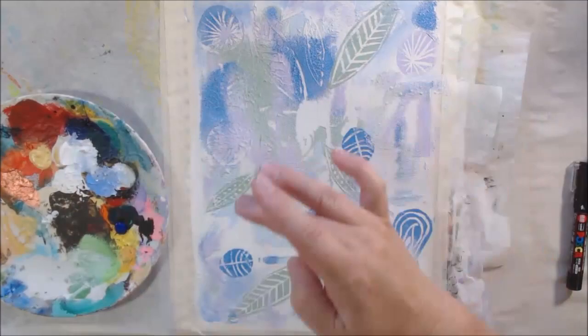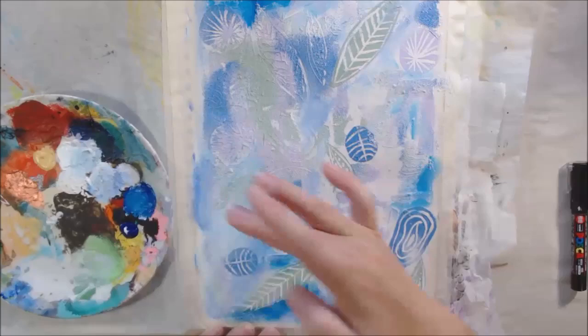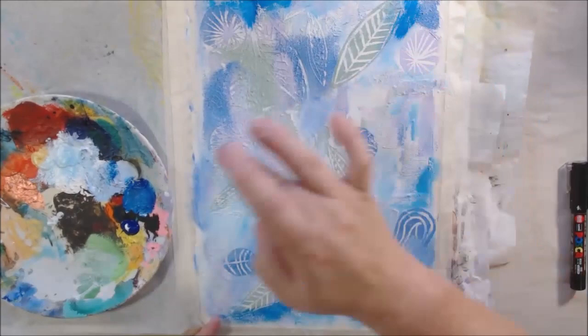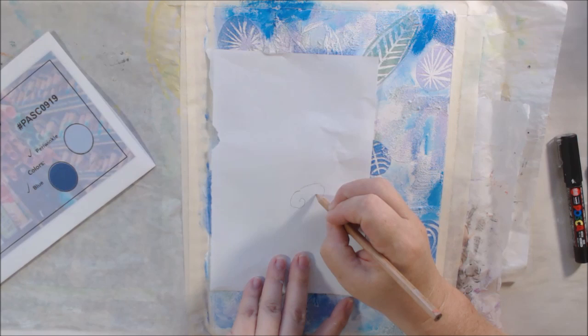I had enough of embossing, so I decided to get out some acrylic paint and my finger and just fill in some areas. I mean, I could continue to emboss forever to get the whole page done — it's a 9 by 12 art journal, so it's pretty big — and I was getting pretty tired of it. So I just filled in some areas with paint and my finger, which I like to do anyway. It kind of integrates things and blends everything together.